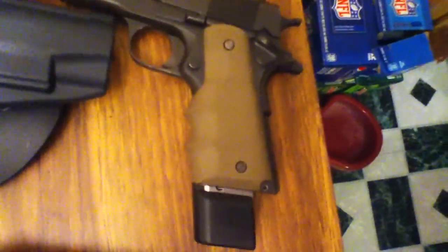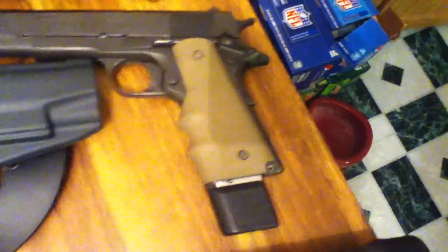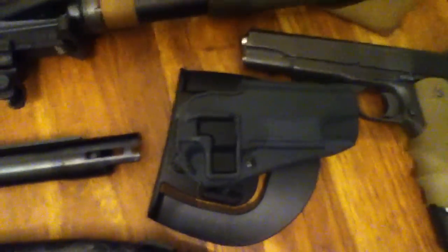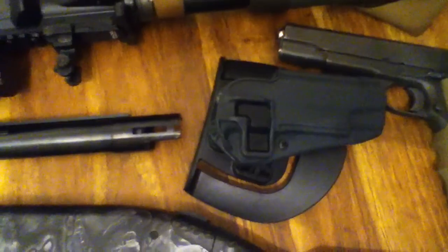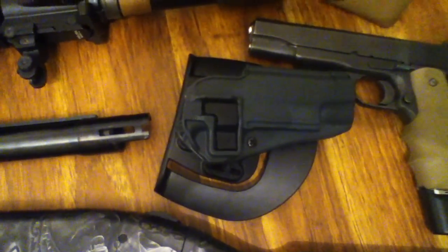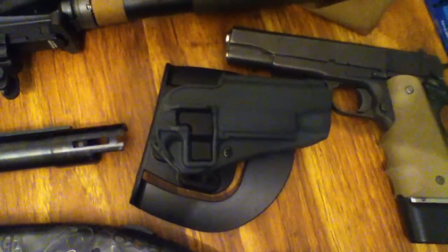It's a Rock Island Armory .45 caliber 1911. It's got the Hogue wrap-around grips — I love those, really comfortable. I mainly got the Serpa holster because I'm going into law enforcement and it seems to be a very popular holster. I got it to train with as a training aid and to use as a daily carry. So far it's been very comfortable and very easy to use.